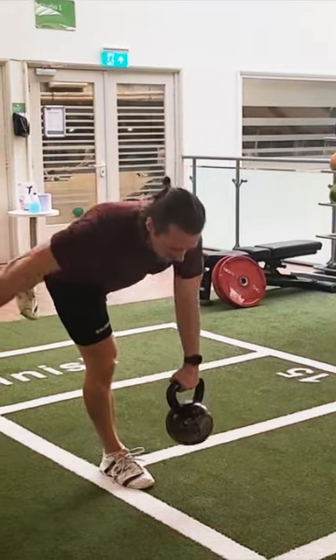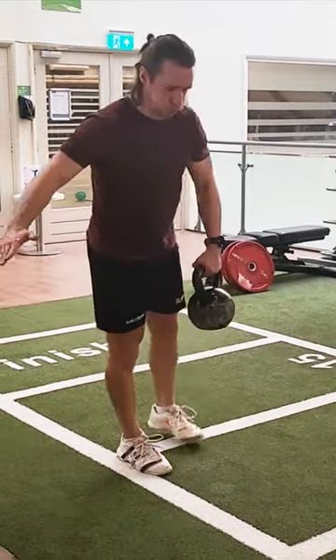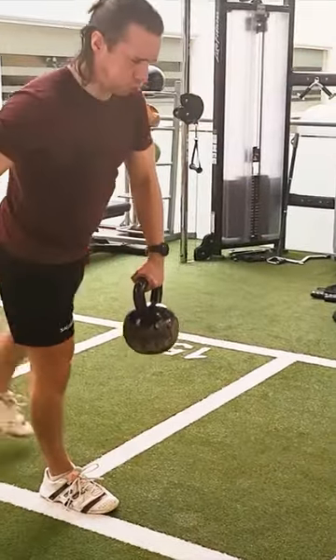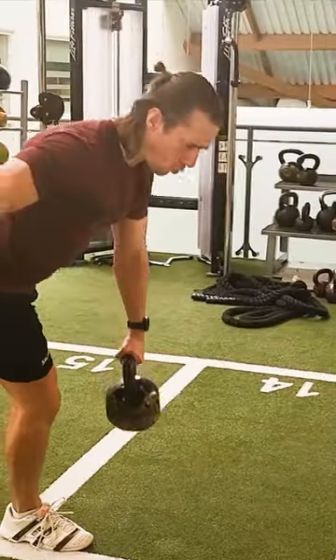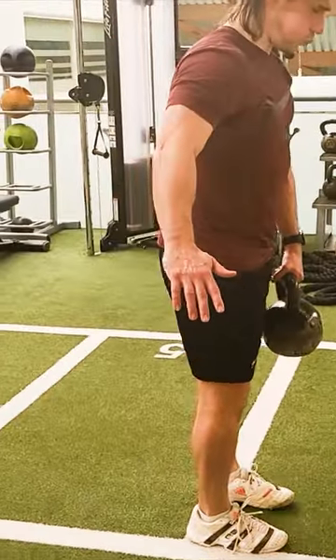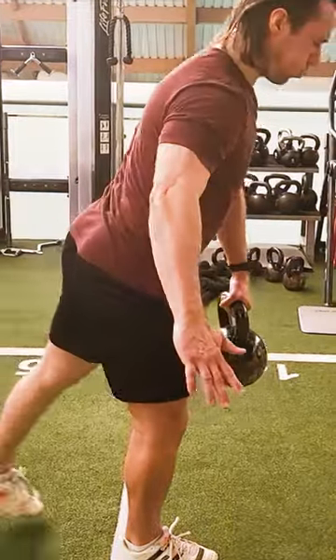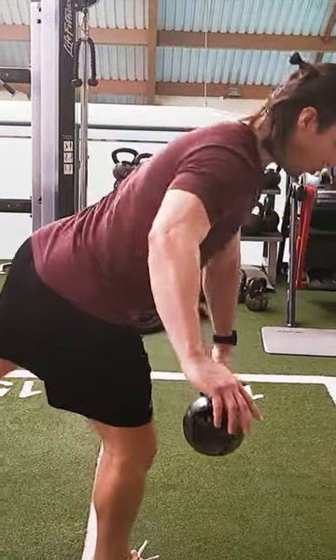The single leg deadlift is a great exercise to help develop strength and stability evenly across both sides of your body, allowing for more balance and control in your on-court movements. It's a very beneficial exercise for working on the often neglected but crucially important posterior chain muscles, particularly the gluteals and hamstrings.